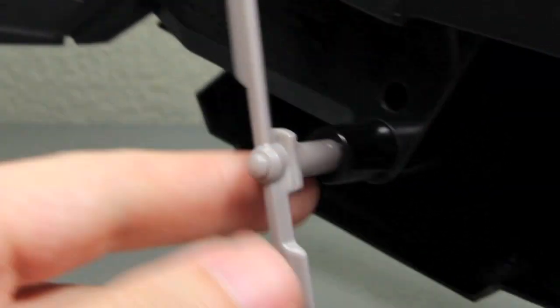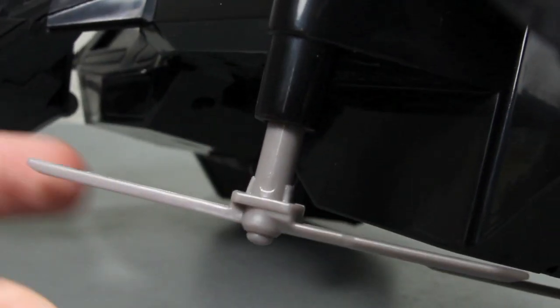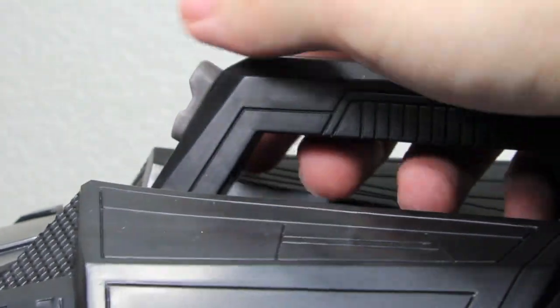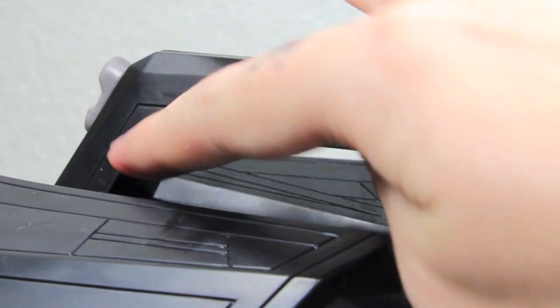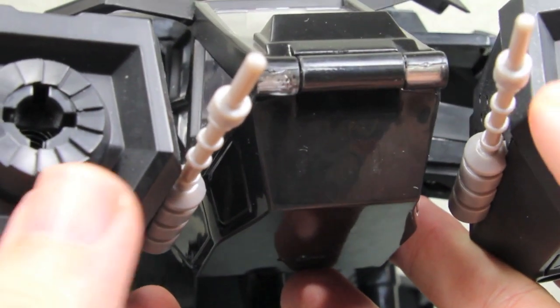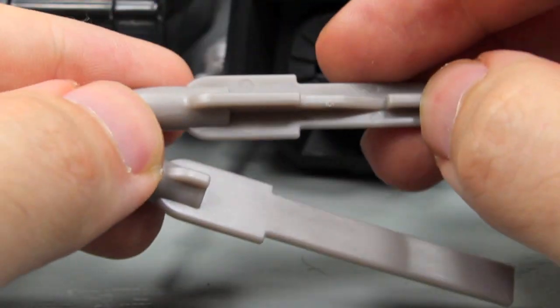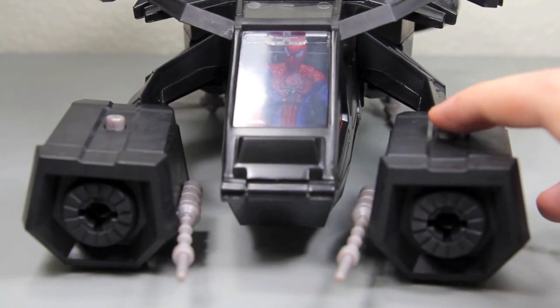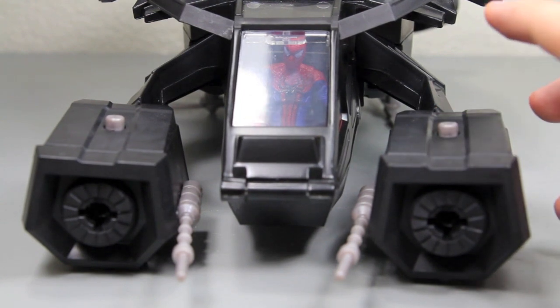It would have been nice, especially for a toy with propellers at the bottom, if it had some buttons to make them spin — I don't see people holding it and just spinning it. It would be cool to have a slice-and-dice effect. You hold the little handle on top, which has a button for the launching Batman attack. The bat comes with two missiles that shoot out of its missile launcher. Press the button and it shoots — it just shot me in the chest! And you can hear it makes a couple of generic firing sounds.